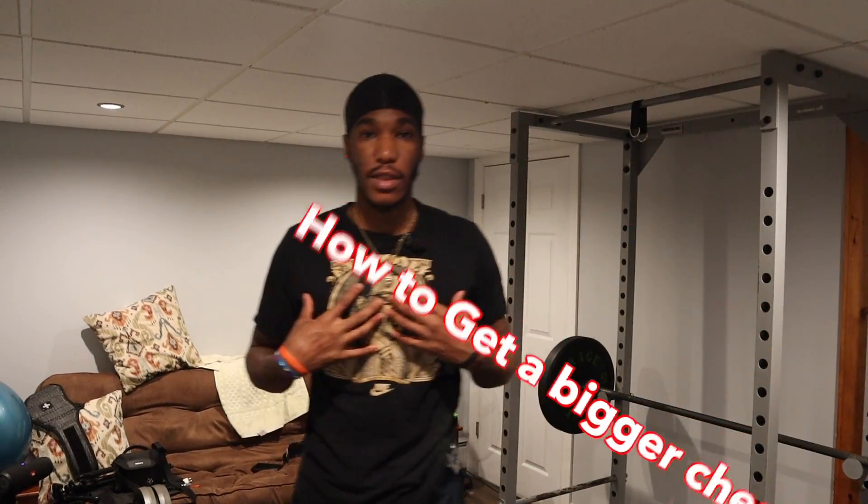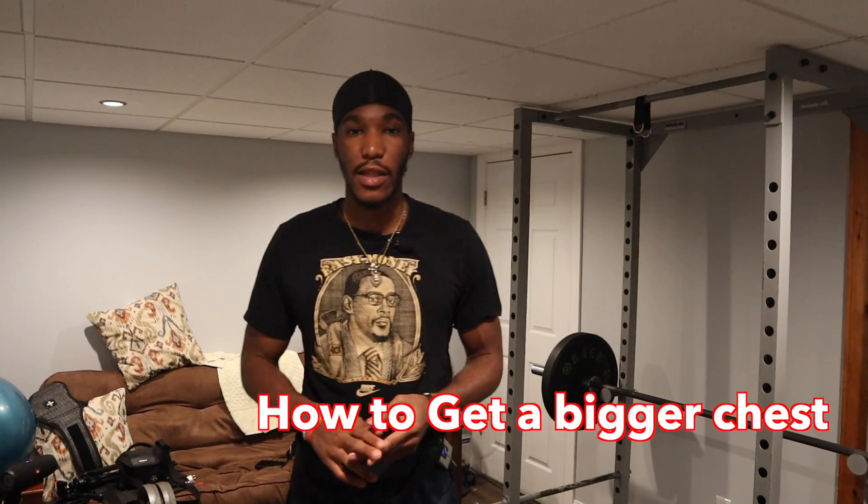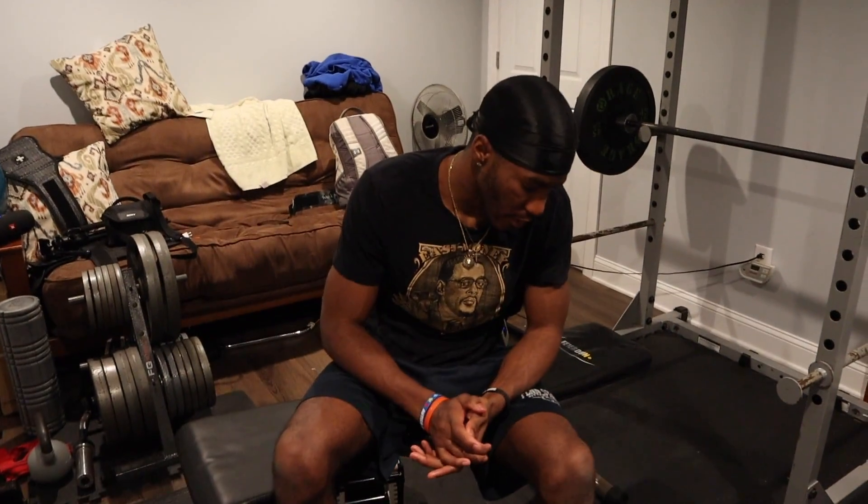What's going on guys, this is BTO Training. Today I'm going to show you guys how to grow your chest. I'm going to show you a bunch of different exercises I like to do and some tips and tricks on muscle hypertrophy. Check it out. First of all, we're going to do regular presses.